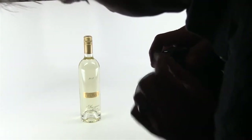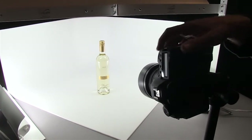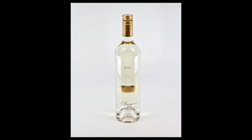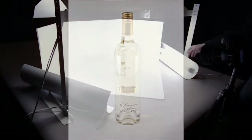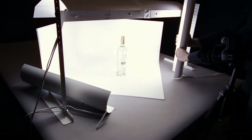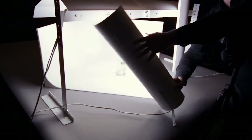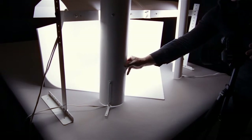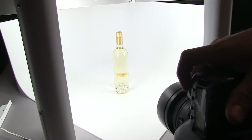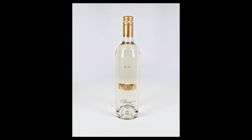We have more light now, so I went from a 30th of a second to a 60th of a second, and I'm at f/5.6. You can see there are some more reflection points on the bottle. Now I'm going to change the position of the accent lights a bit — stand them up — and you'll be able to see some slightly different reflections on the bottle.